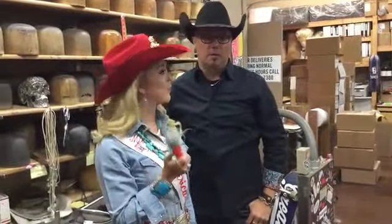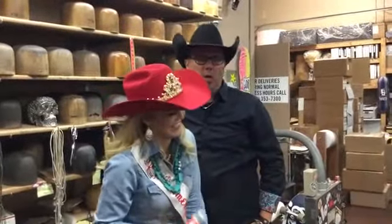Are we rolling? Yeah, okay. For this week's Tip and Trick, I'm here with the mastermind behind all of my cool custom hats, Trent Johnson of Greeley Hat Works.